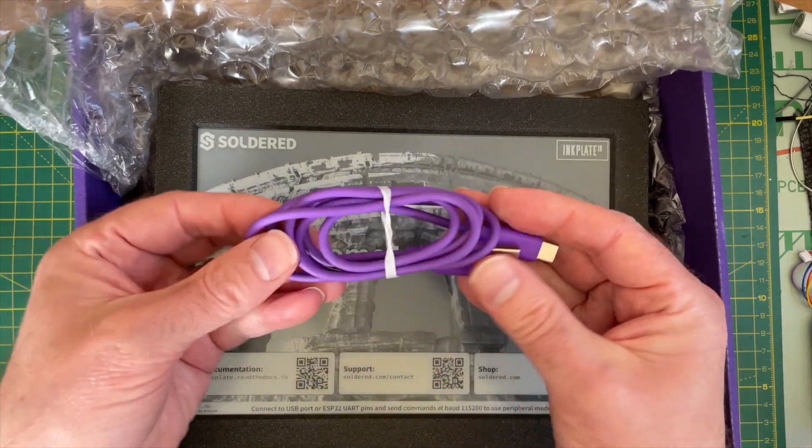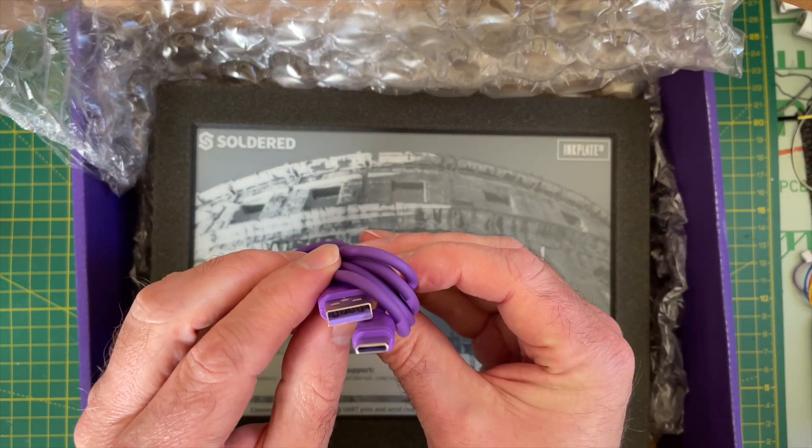And as a bit of a bonus, it also comes with a nice purple cable. Pretty good — what a score.